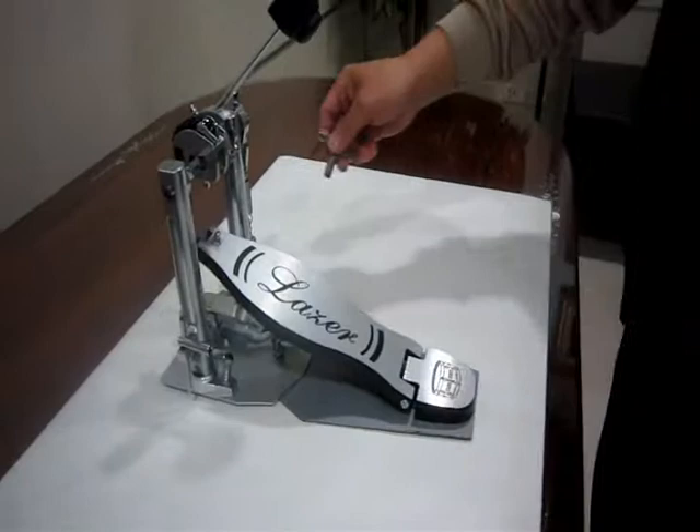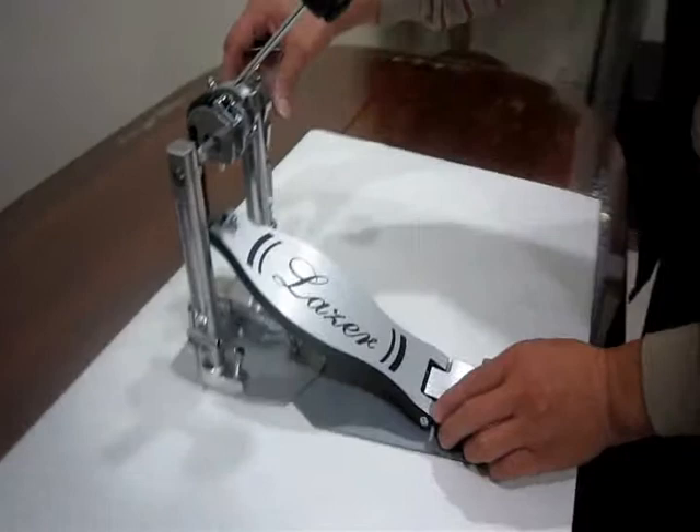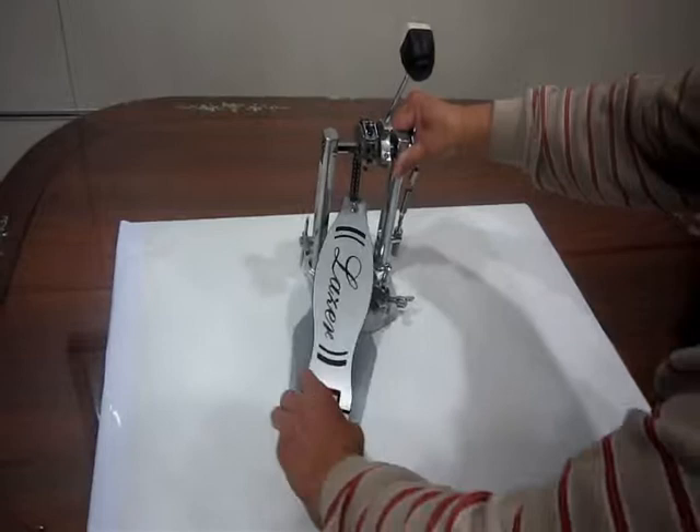The most important pattern feature is the rotating ball plate. Slightly loosen the tension rod first, then adjust the wing screw to choose the preferred footboard position. You don't need to move the whole pedal.